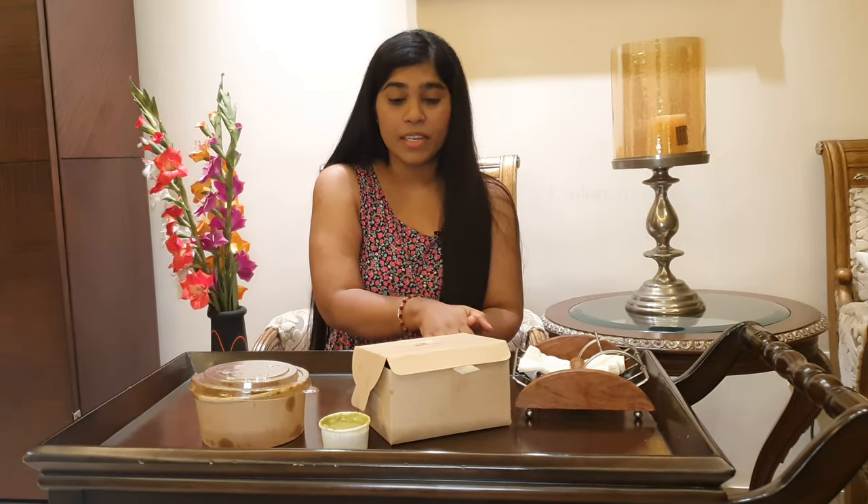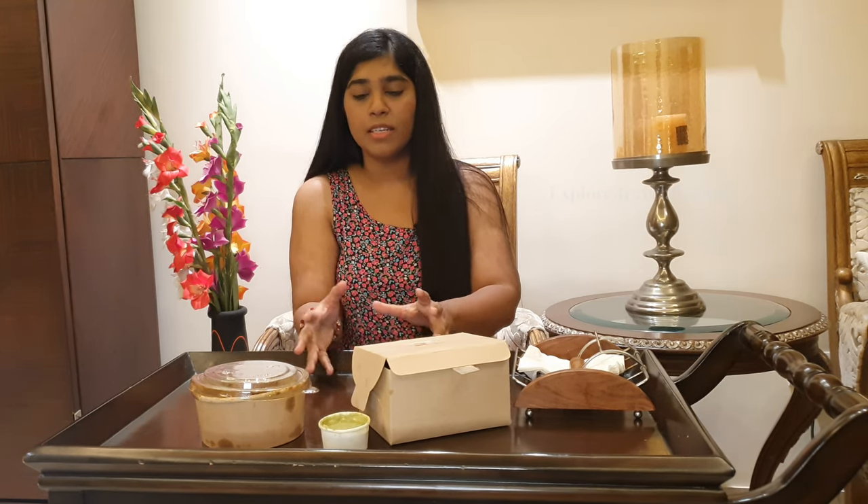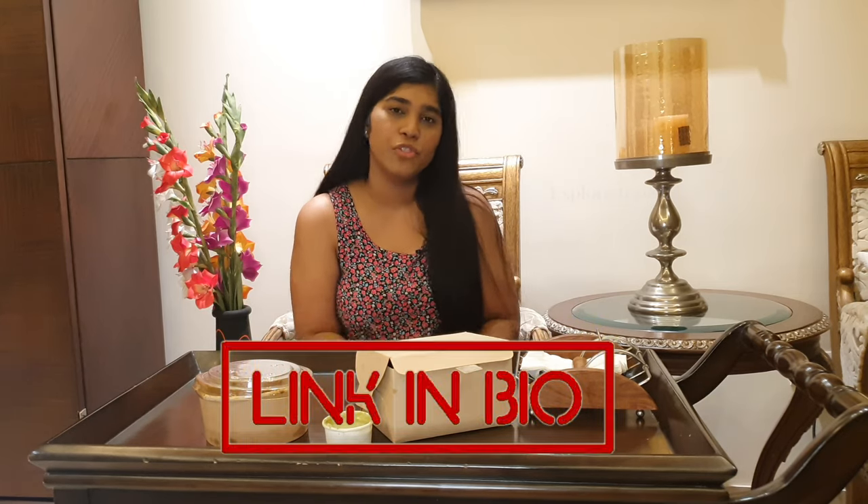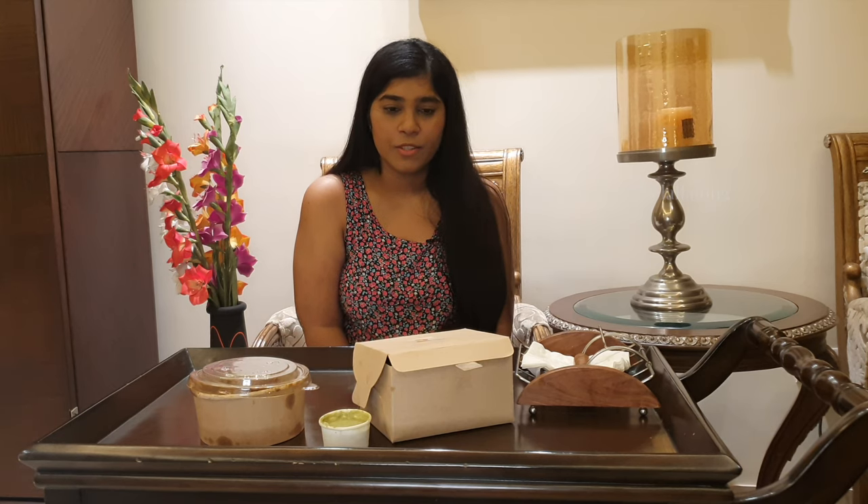Dal mutton and mutton shami kebab — I have ordered from Bagheechi. The chef is Vinu Mathur. It's very tasty food. I also want to emphasize that the packaging is very good — they have done eco-friendly packaging. If you want to order in Delhi NCR, I will put the link below. You should check it out. There are also many chefs on Chef Pin and I am very excited to try them too, because my first experience was very good.